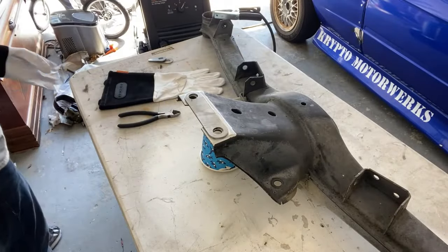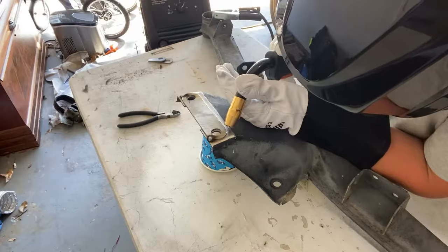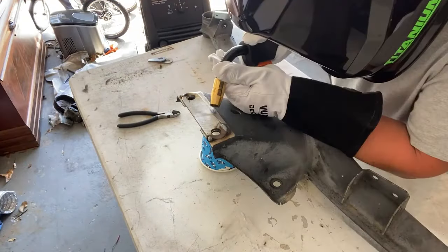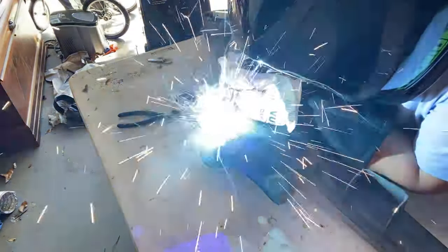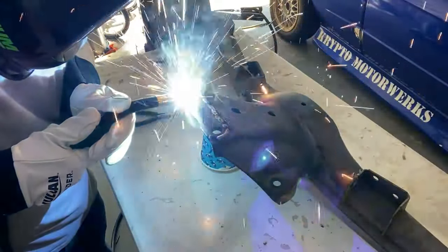I have the settings on the welder at what it recommends for this thickness of metal. Keep in mind, I am no professional welder here. I've done my roll cage and some other tubing in my car, and I've always been good enough to make it work, so we'll see how this turns out.